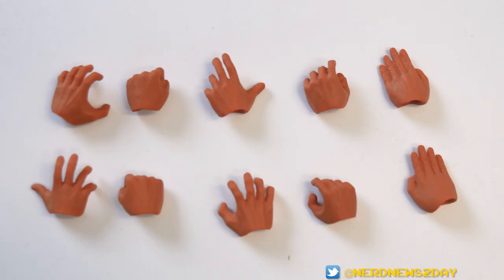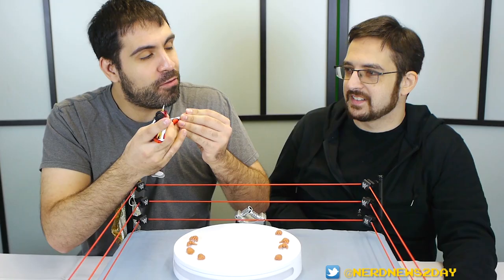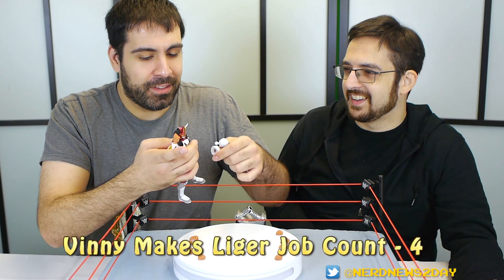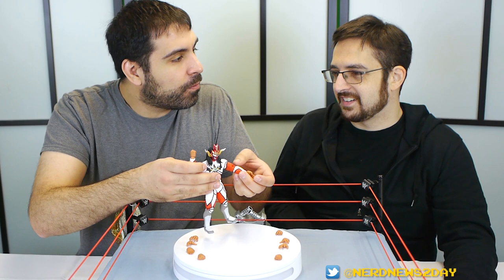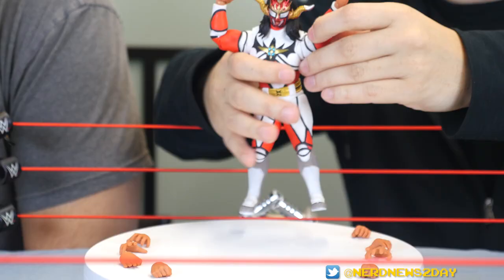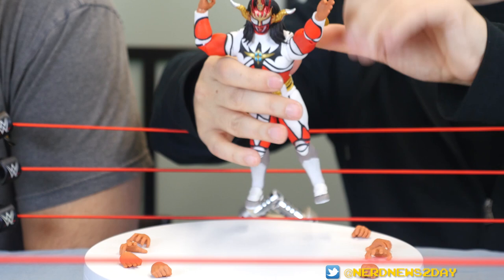You can start setting the hands to fit different poses — chopping hands, fist hands, other types of open hands, the holding hands. They gave us so many hands. The arm joint is super easy to pop off — I'm not even putting that much force on it. They do have good articulation, but it's a little bit limited because of the thickness of the body sometimes. That's why with the leg before, yeah, you can do stuff, but only to a certain point.